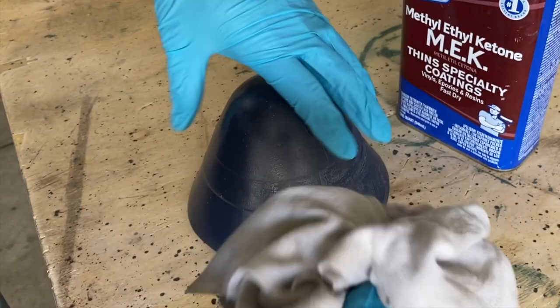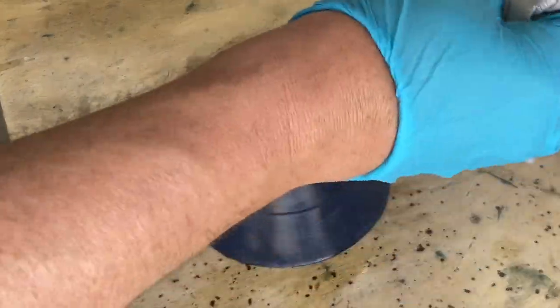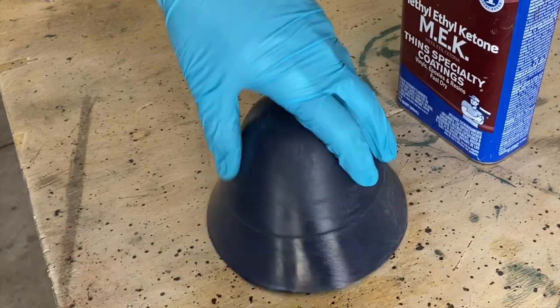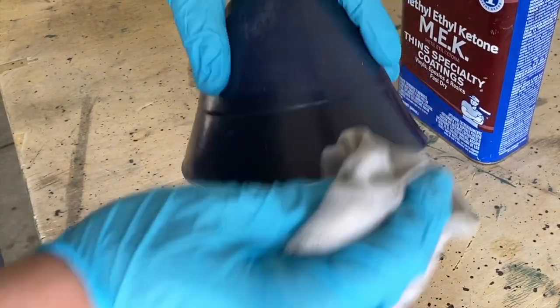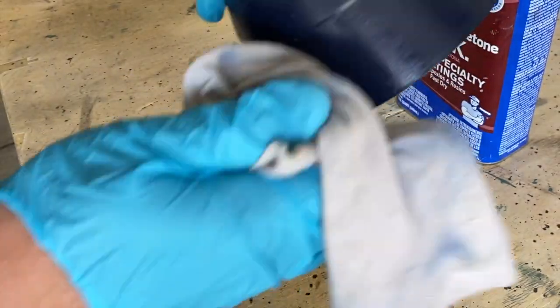Now that all the parts have been removed we need to clean them. Get out the MEK with protective gloves and a respirator and start cleaning the cone and also the PVC where the glue is going to come in contact. It's very important. Once it's been cleaned, take 180-grit sandpaper and scuff it up so you take away the shine. Now you're ready to start mixing some glue.